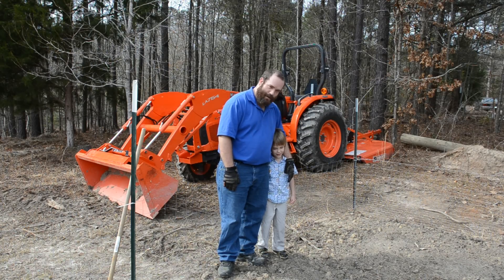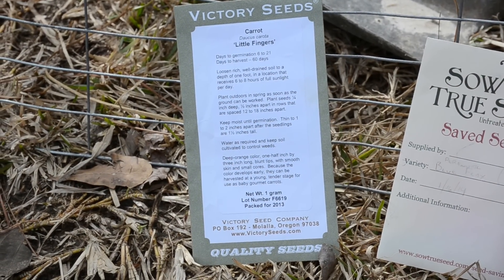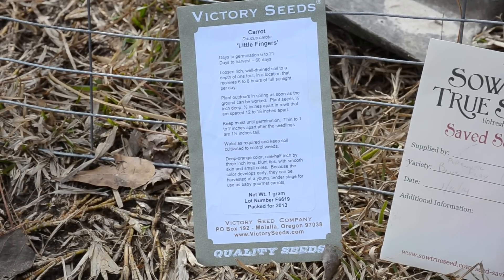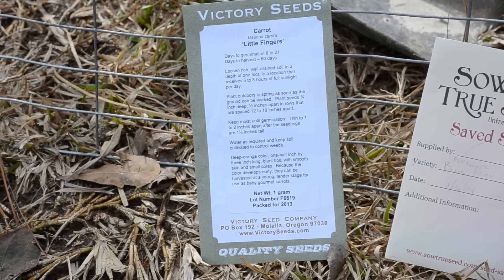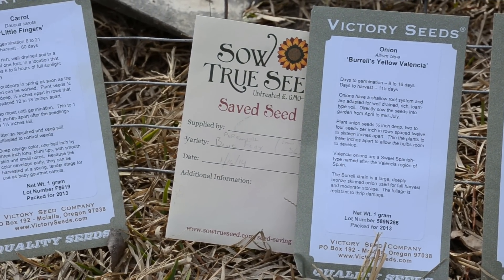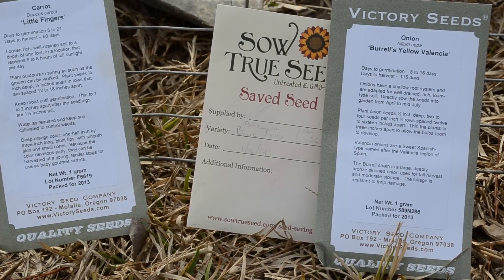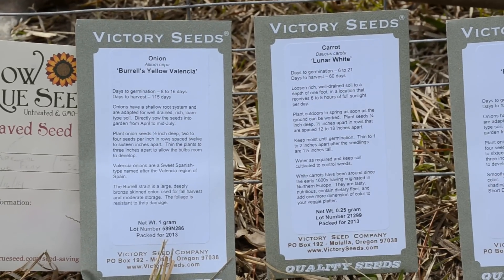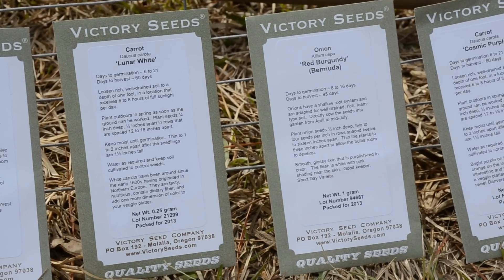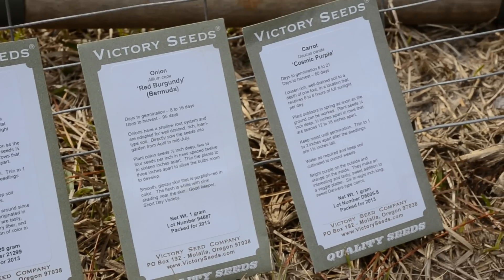I'm not gonna remember to tell you this while we're actually putting things in the rows, so these seed packs are set up exactly in the order we're gonna make rows to plant them in. We're gonna start with some little fingers, then in the next row combined together we'll do blue flax and Burnell's yellow Valencia onion, and then in the next row in the middle we'll have the lunar white carrot.